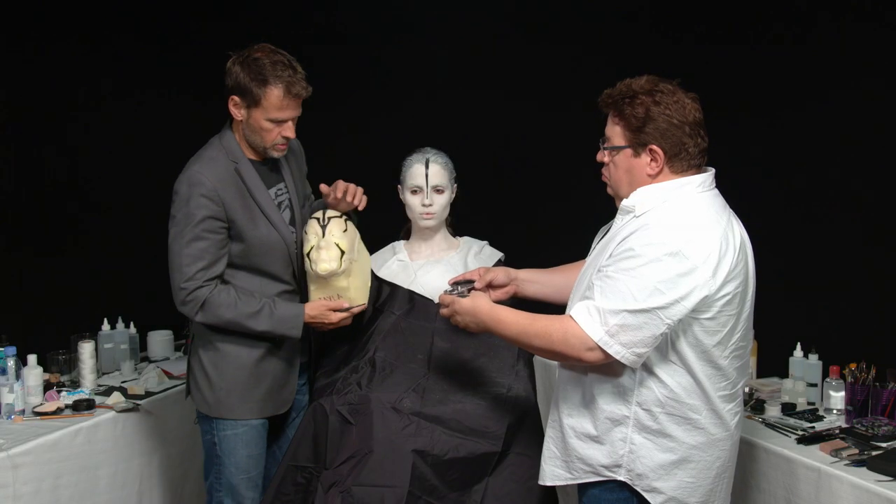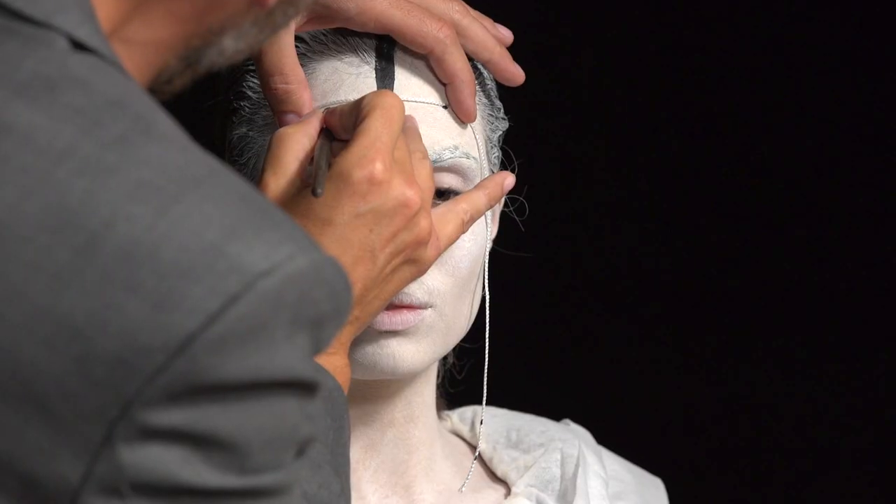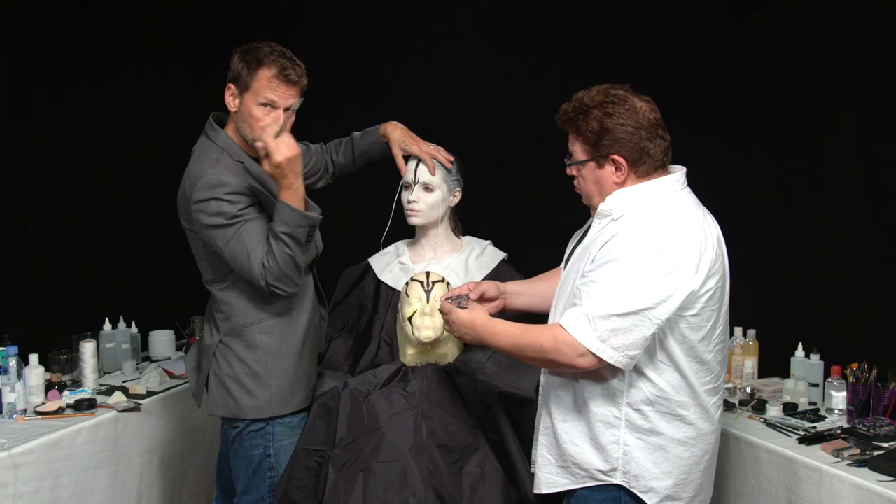Now I'm going to go in with these two side lines. The purpose of the string is so that I can line up these points across her head.